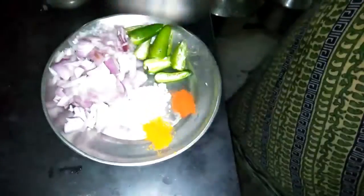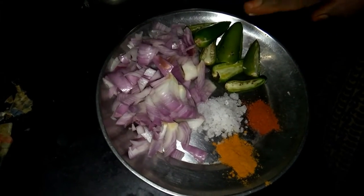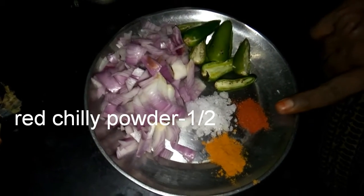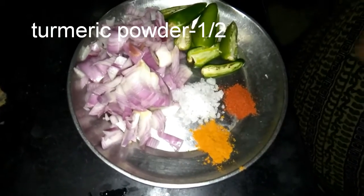I'm going to make a small sauce. We will add sauce and make a small sauce. I'm going to mix it up.